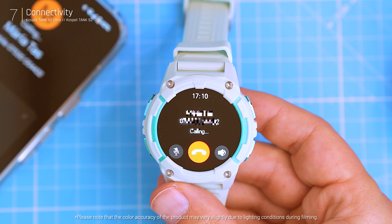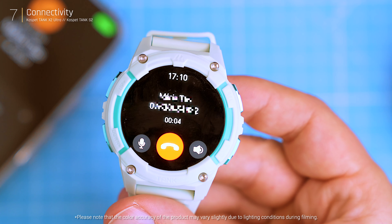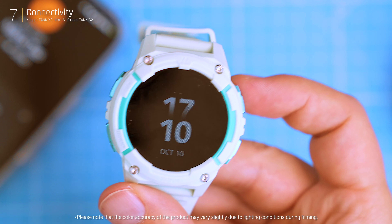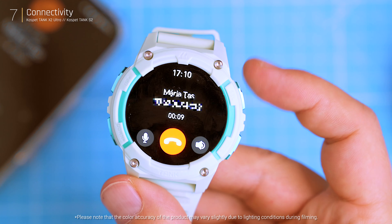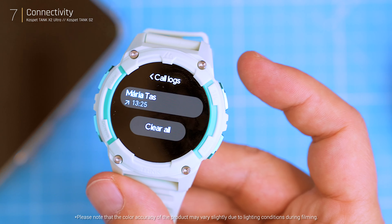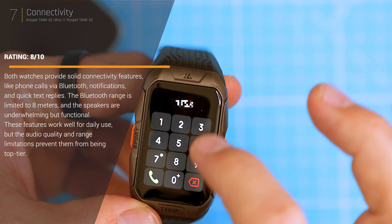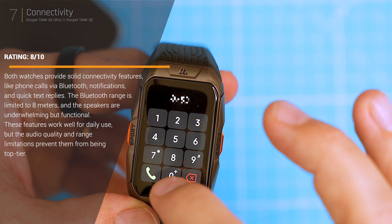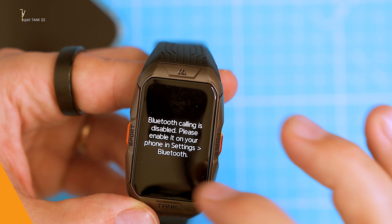Both watches let you make and receive phone calls using a built-in speaker and microphone, but this is only possible when connected to your phone via Bluetooth, and the range is limited to about 8 meters. The tiny speakers are not very loud even at max volume, but they get the job done. You can receive notifications and through the app set up push notifications from any app on your phone, as well as enable quick replies to text messages.